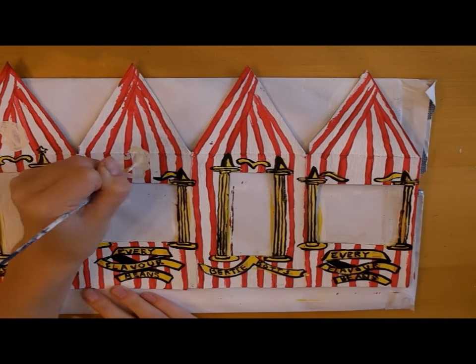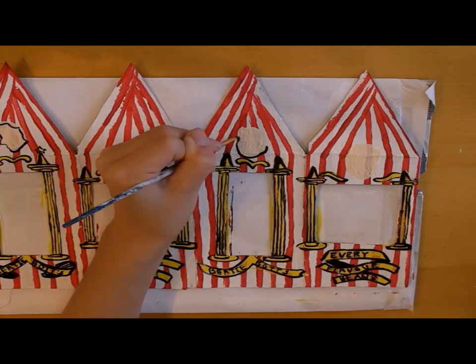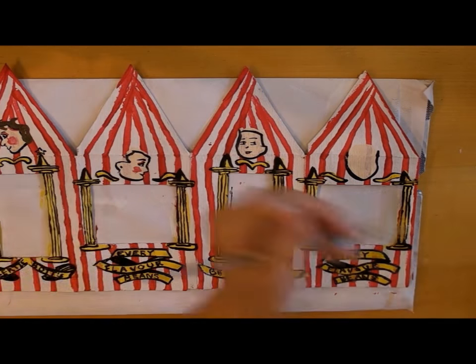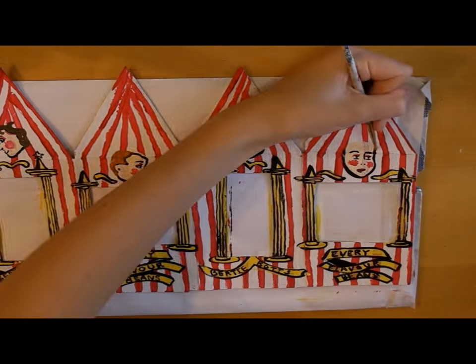Once we're finished with all of the little details, we can start painting on the faces of the circus people. I just used tan acrylic paint and then added all of the little details on. Once again, I just looked at a picture of the box to make sure that I was getting everything just right with the details.